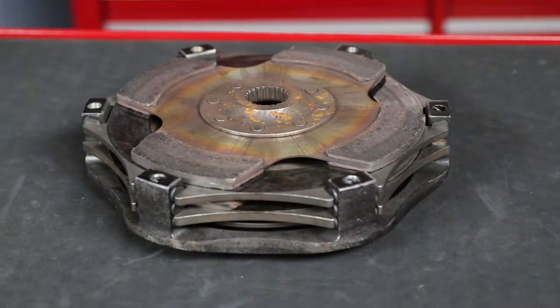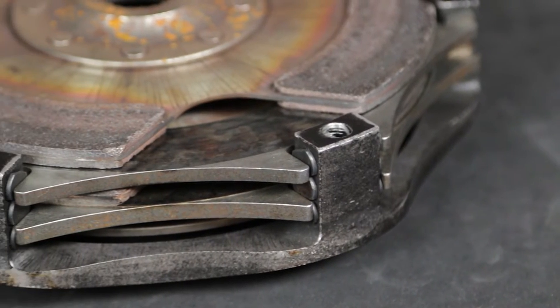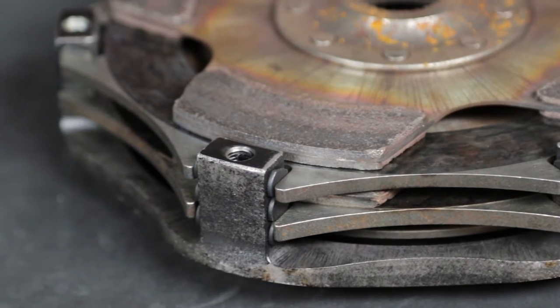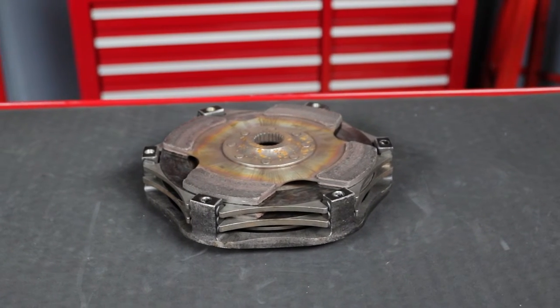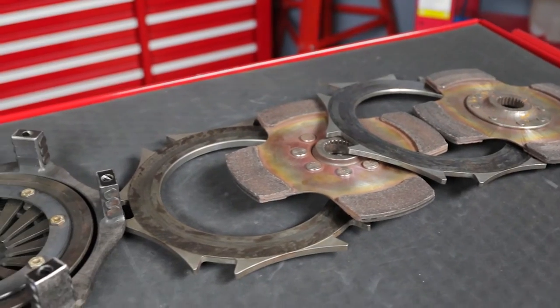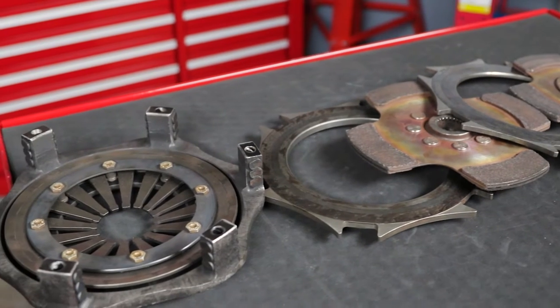When a clutch needs to be replaced due to normal wear, component failure, or improper operation, it's important to determine the cause of the failure. Many times there are other problems that cause the clutch to fail or wear prematurely. Without fixing those problems, your new clutch will likely experience the same failure.